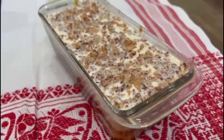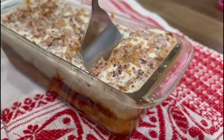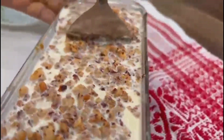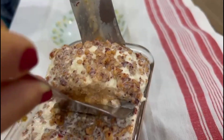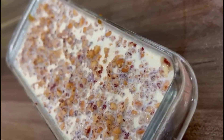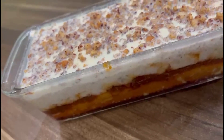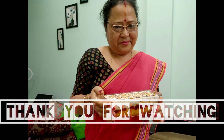If you like this video, please share, comment and like. These are the same ingredients. I will do these ingredients with the Mars heat. It is very good. I hope you will be able to do this video. Thank you very much for watching.